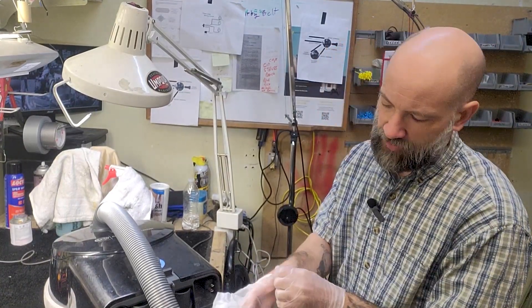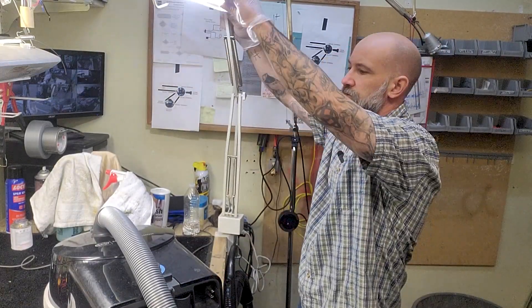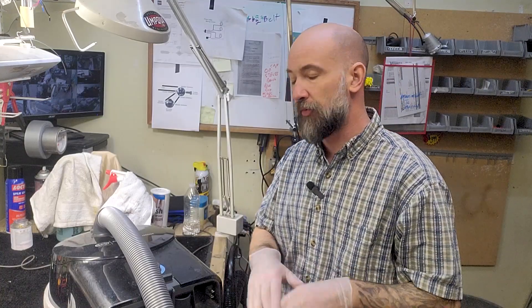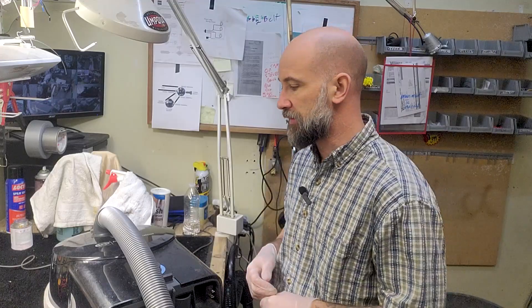All right, I'm Josh from Vacuums R Us in Colorado and today we're going to be working on a SIBO D4. The customer's reported issue is that the power head does not function — the power head doesn't turn on, the rest of the machine does turn on, but the power head does not. I'm going to run through some troubleshooting steps we've taken already that brought us to opening the machine. The issue is actually inside the machine in the swivel neck, but I'll run you through some external troubleshooting steps first, because the repair we're doing today is relatively unusual — there are other issues that take place first.